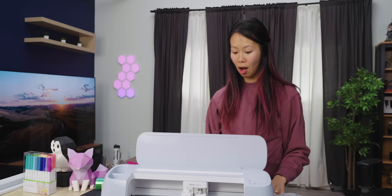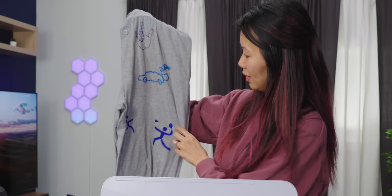Cricut says this is their commercial-grade machine. Does it look like it's built really well? No. On top of vinyl, you can cut all kinds of different materials. I have iron-on material where the kids and I actually made a present for Linus — we made him PJs because his old PJs were so gross.